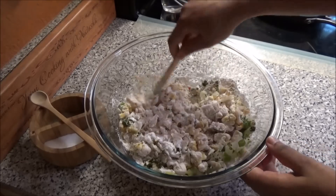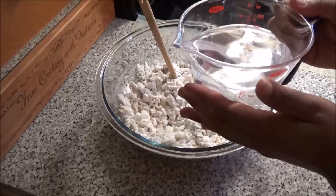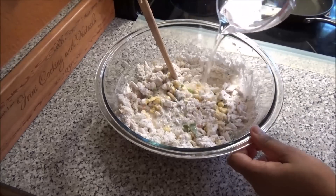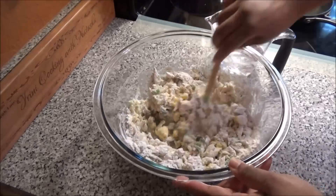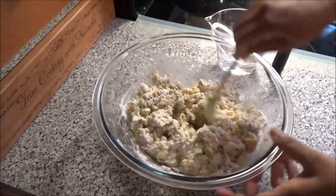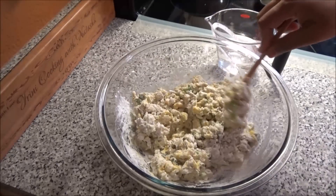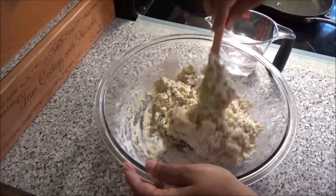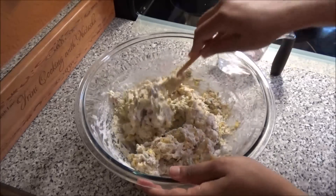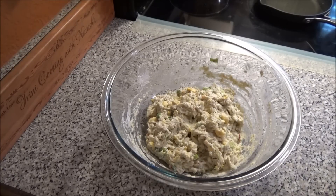And the yeast. Mix to combine, and now you're going to add enough warm or lukewarm water to bring this together. I have one and a half cups here — I'll let you know how much I use. So that seems like it's enough, and all I put in was half a cup. It depends on your climate and sometimes the brand of flour you're using — you may or may not need more. Once you've mixed everything in, just cover it with a tea towel and let it sit for about 10 to 15 minutes.